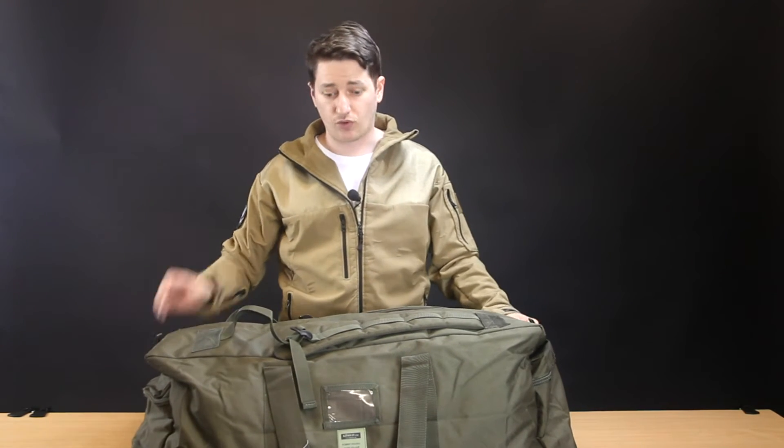It's a budget-priced discount holdall essentially, and it does its job for the price point.